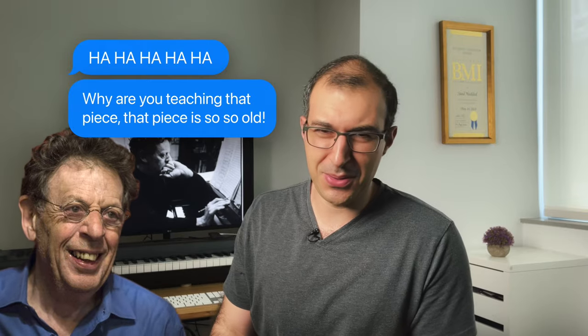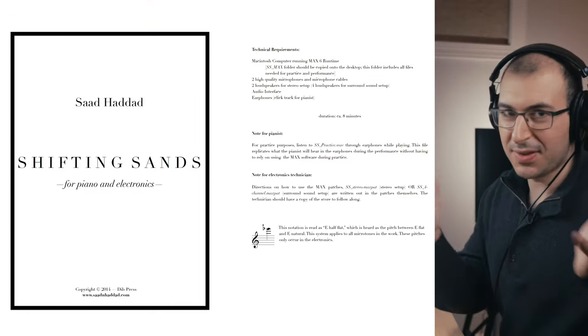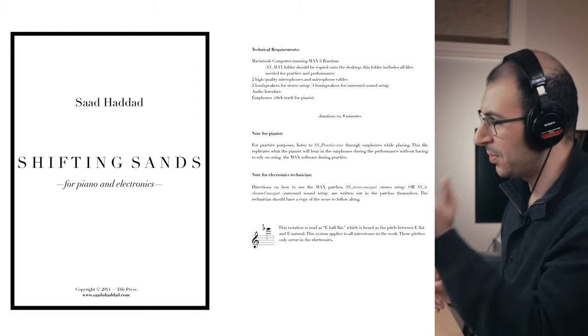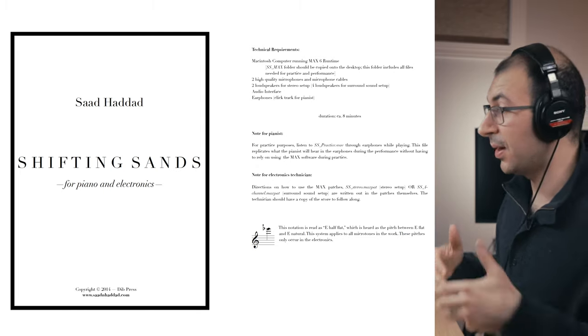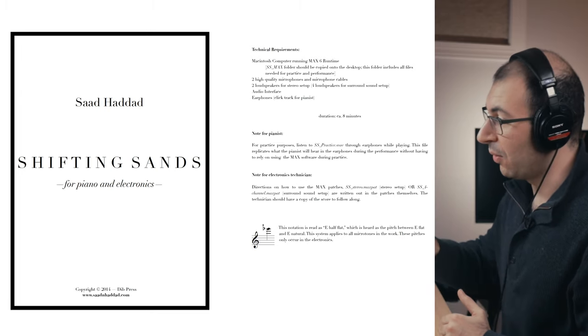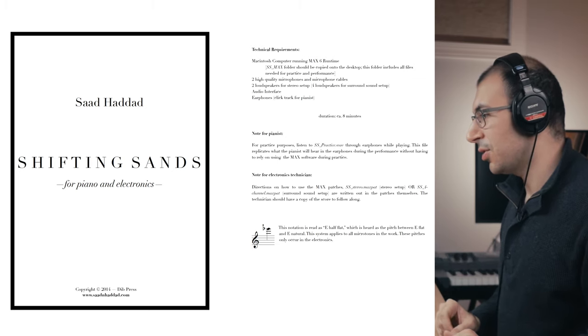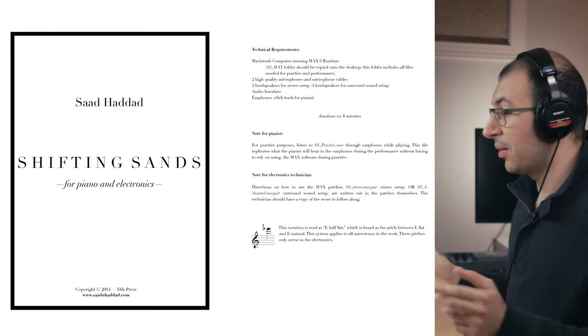The final work is a piece for solo piano and electronics written in a very minimalistic style — a style I don't usually work in, but I thought it fit the bill for what I wanted to achieve. Just like the other pieces, we have a title page with my name, title, and instrumentation. On the inside cover, we have the technical requirements because this piece has electronics, a note for the pianist on how to practice the piece, notes for the electronics technician, and this notation which reads E half-flat, used constantly throughout the piece.